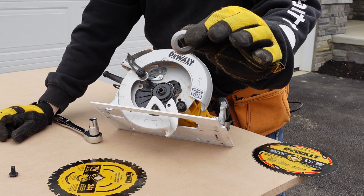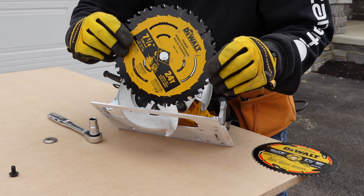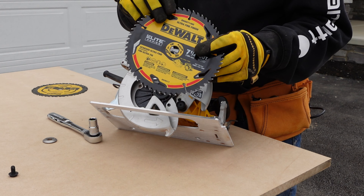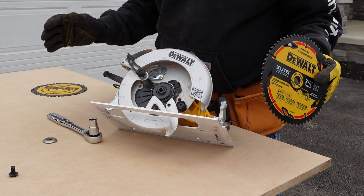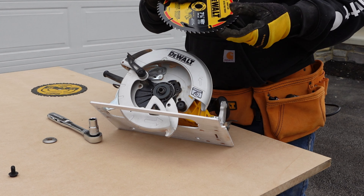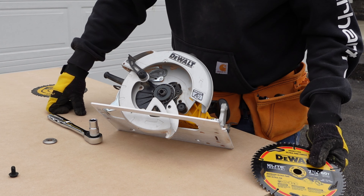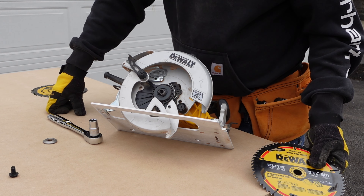Here's the metal washer piece — take it off, and there's your old blade. We're going to be installing a 60-tooth carbide tip blade. We're cutting MDF, so we need that extra fine finish. Make sure when you put a blade on that you do some research to figure out what the right blade is for the material and the project that you're doing. Having the right blade is going to give you the best and safest performance.